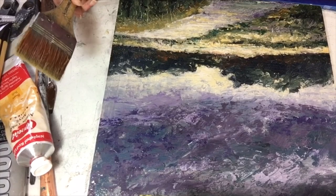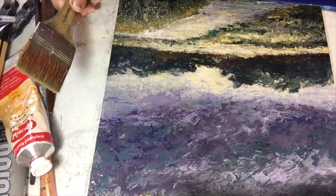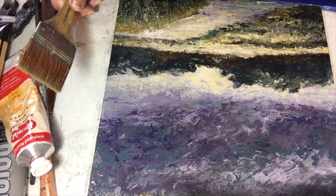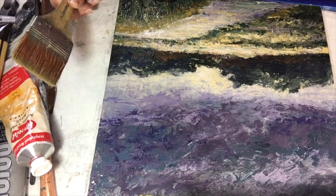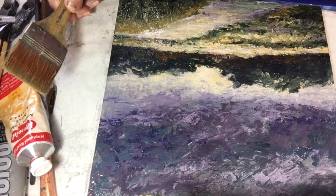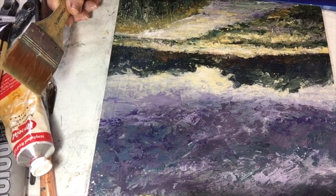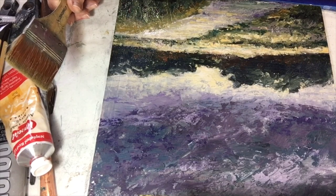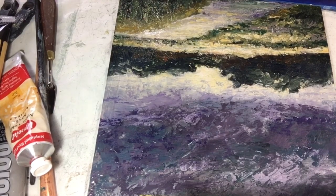This will protect this cold wax from dust and everything else, and it will give it a nice sheen. It comes in satin and matte as well, but I like the gloss for my landscapes. Satin is a very nice one to purchase as well. If you do not want to put on a varnish, you can coat it with a coat of clear cold wax, and that will protect your surface as well.